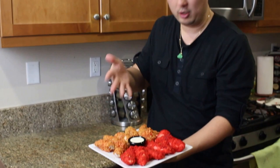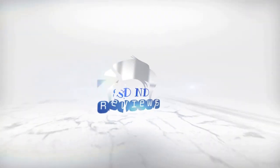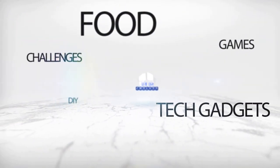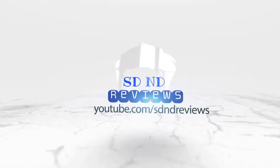Flamin' Hot Chicken Tenders and Ghost Pepper Wings. Hey guys, it's Andy here. Today I'm going to show you how to make some Flamin' Hot Chicken Tenders and Ghost Pepper Wings.